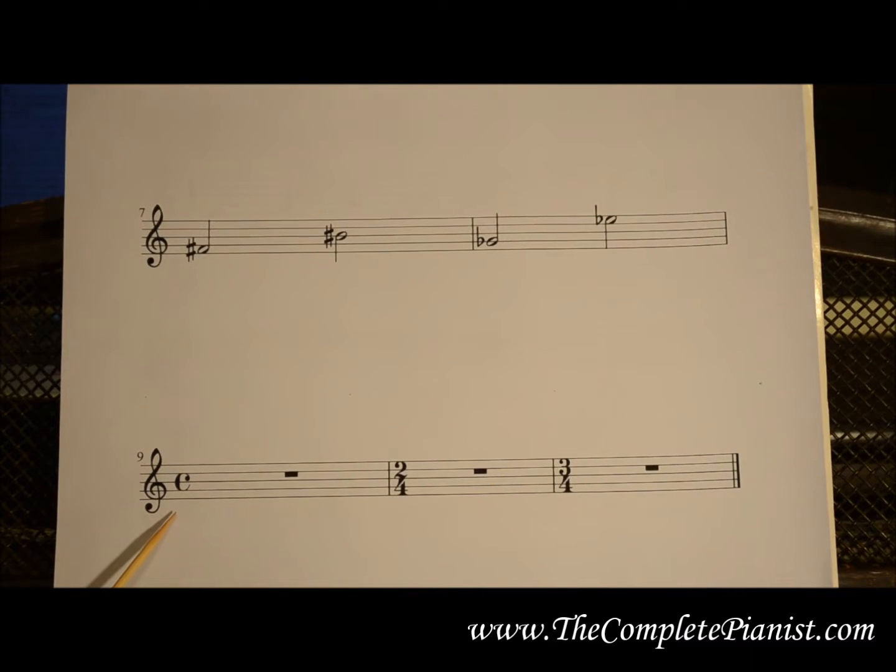These are time signatures. A time signature tells you how many beats you'll have in each measure. The C stands for common time and it's four beats per measure. Two-four means there will be two beats per measure, and three-four means three beats per measure.